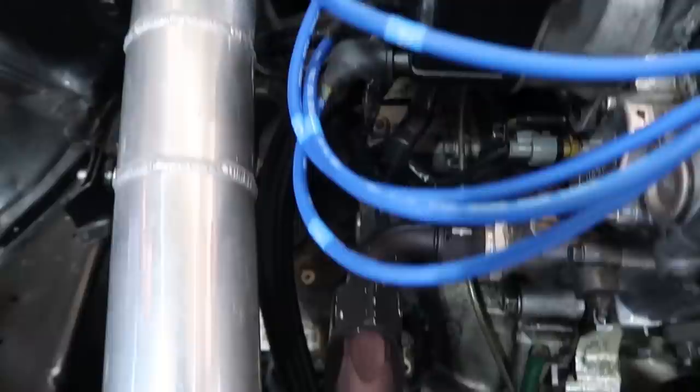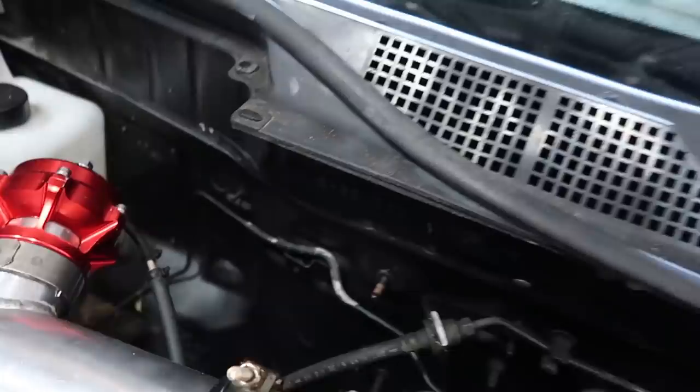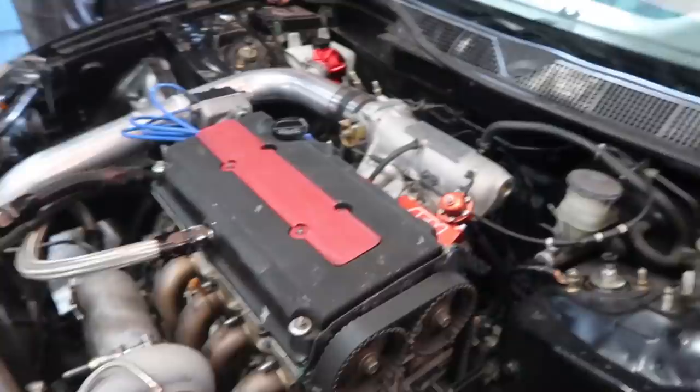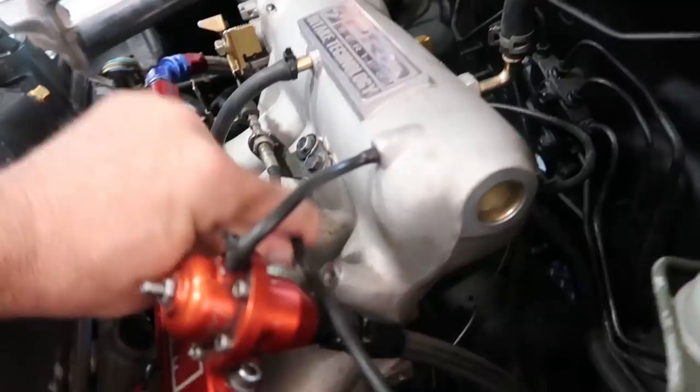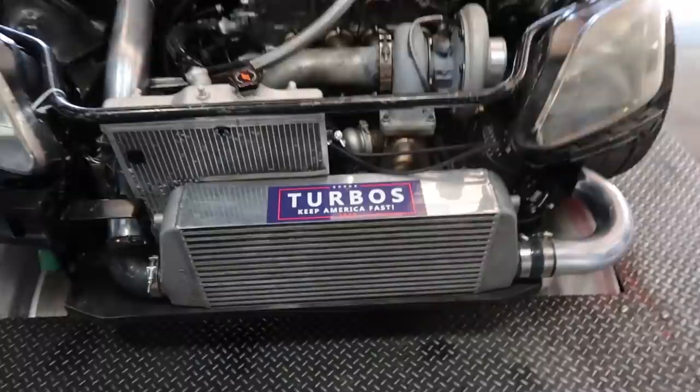We're gonna check it all out here - it has that TPS problem. We'll dive in, make sure the injectors are plugged in the right spots - brown, red, blue, yellow. Should be not too bad to make some power with. Turbos keep America fast. They widened the fenders out - a unique little deal. Nice little roll cage to keep everyone safe, and a battery box.